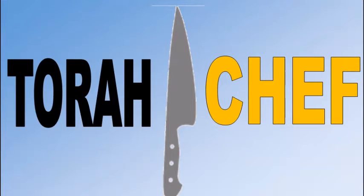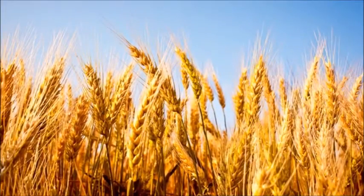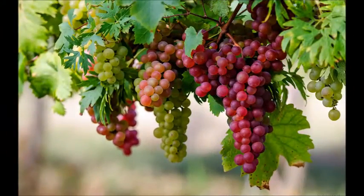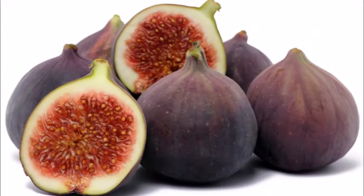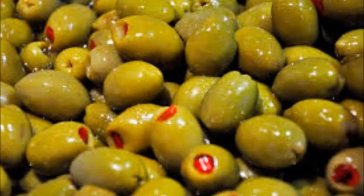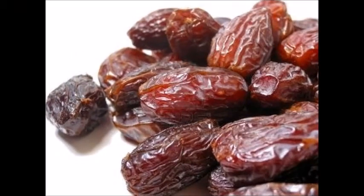Welcome to a special episode of Torah Shelf, cooking with the Shivat Haminim. Hello everyone, today is Tu B'Shvat, and on Tu B'Shvat we'd like to make things from the Shivat Haminim, one of the seven species that are special to Eretz Yisrael.